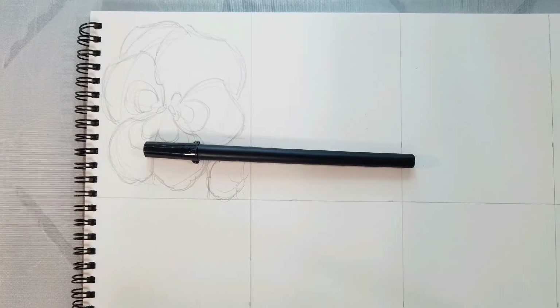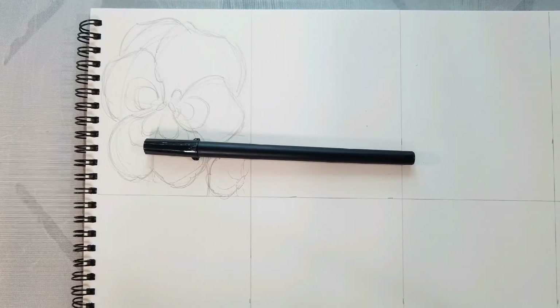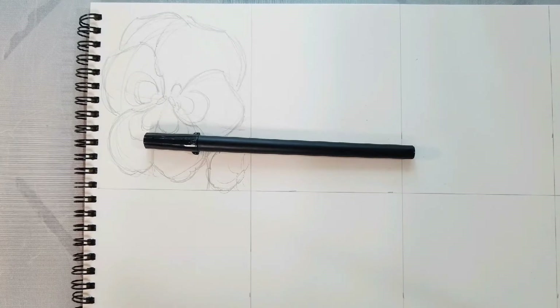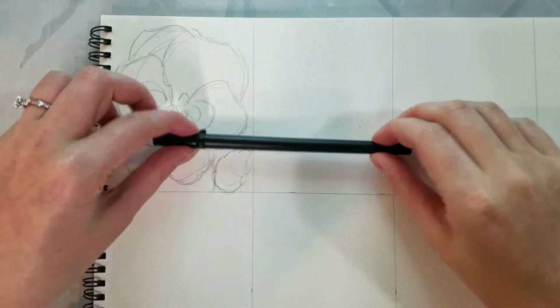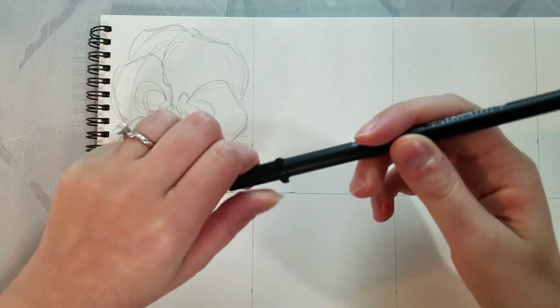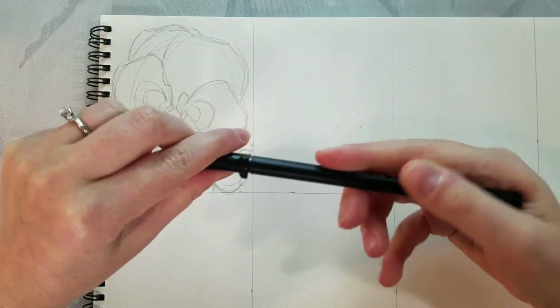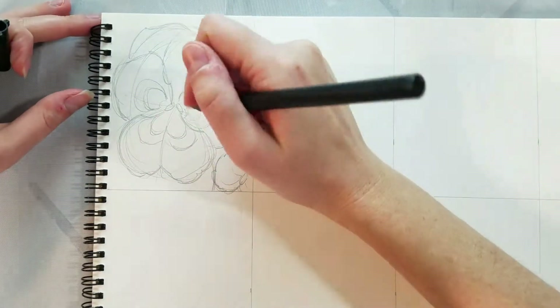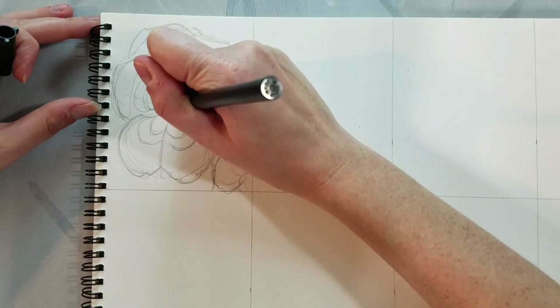Our next step is going to be inking. We're going to use a Sakura Pigma FB brush pen. This brush pen can deliver thicker lines and really fine delicate lines. I like the nuance it brings to my art and illustration. It also happens to be alcohol marker and waterproof, which is a great bonus because I have an upcoming How to Paint Flowers series for you guys.